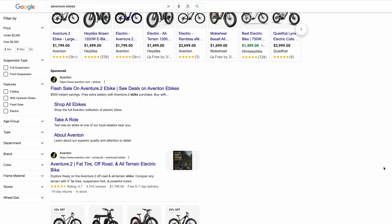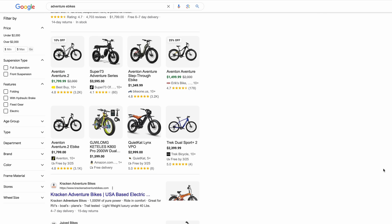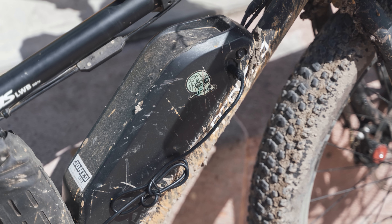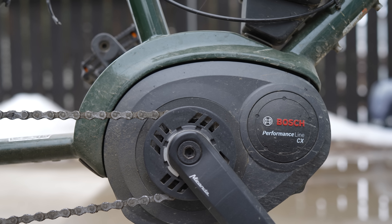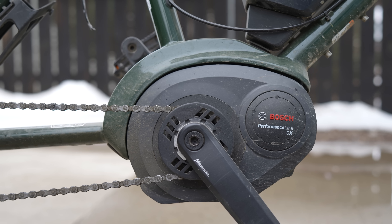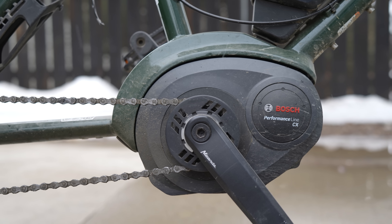Just by searching adventure e-bikes in Google, you'll find yourself in a strikingly unfamiliar world. That reminded me of how out of the loop I and the rest of the bikepacking.com team are when it comes to e-bikes. We have always and will continue to put human-powered travel at the forefront of what we do. But to better understand if e-bikepacking is even possible and what its future might look like, we need to discuss a few things, regardless of whether all of us are on board with the idea or not.